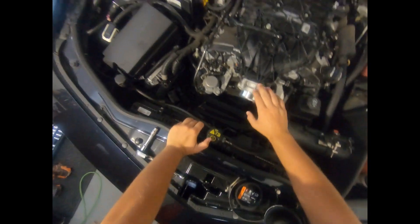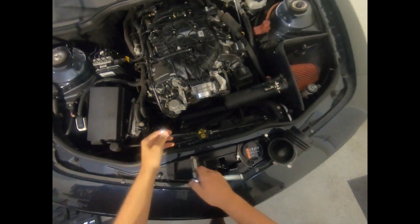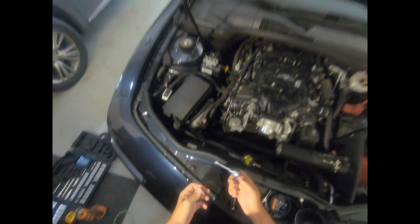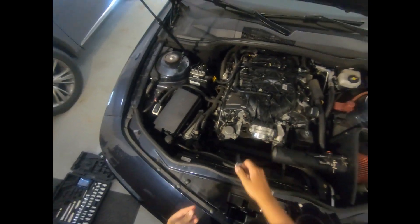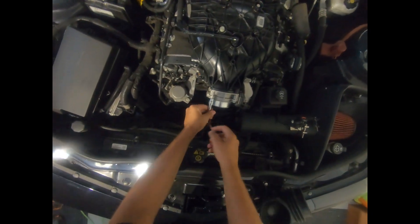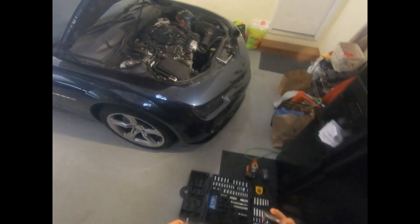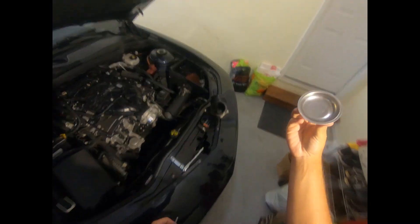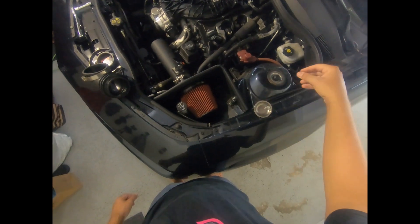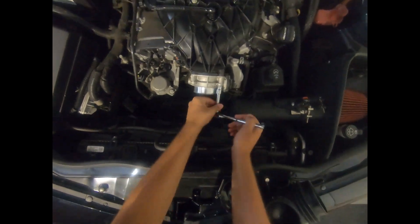First things first, we need to take the stock throttle body off. There are four bolts — two on each side — and they're 10 millimeter. I'm using a small extension so the socket doesn't rub against the surrounding area. One helpful tip: use magnetic trays so you don't lose any bolts — they stick right to it and don't go anywhere.